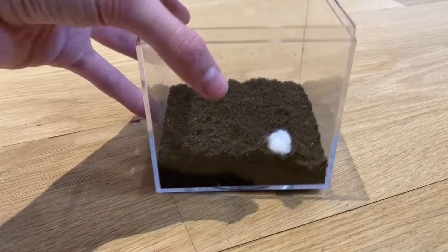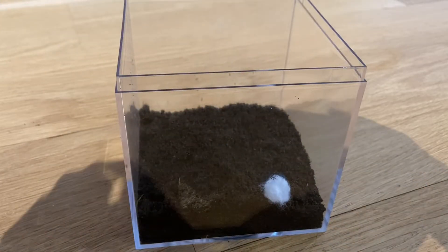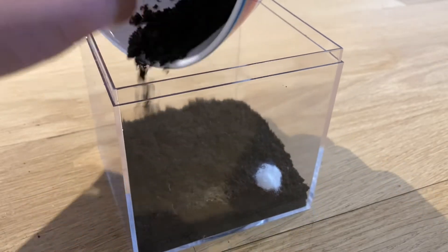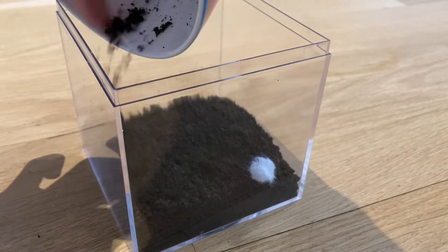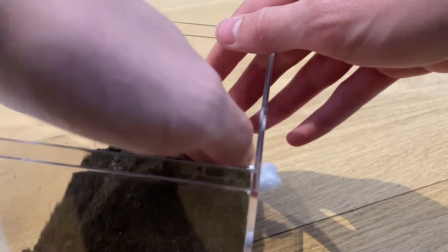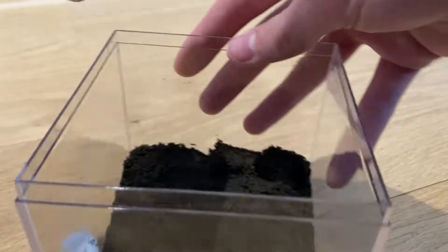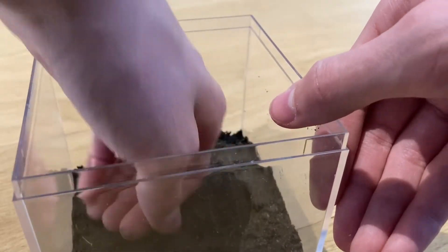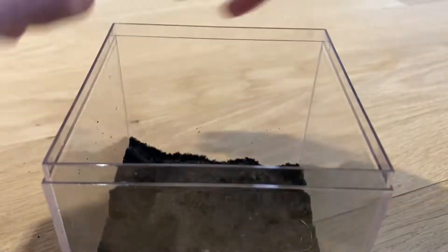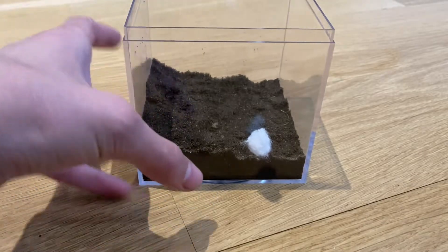Now the soil is all in and I'm just gonna give it a bit of a hill on this side, so I'm gonna put in a bit more soil and shape it. So now there is a bit of a hill in the setup, as you can see here.